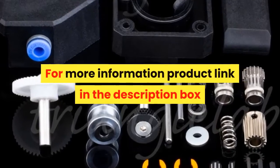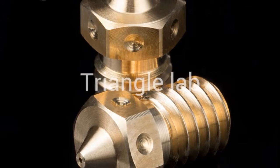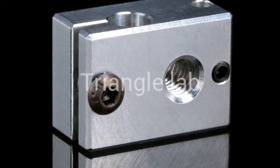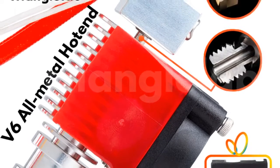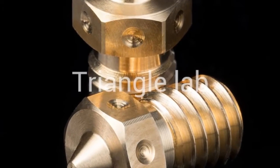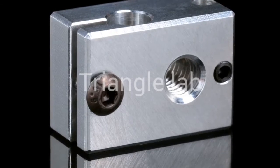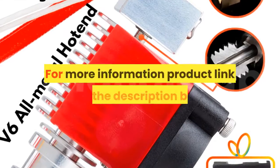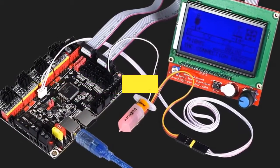Number 4. Brand name: dforce. Item type: hot end. Triangle Lab has always been concerned about product quality, developing products and working hard to improve quality. They will not abandon their reputation for cheap products on the market. Only high-quality products can ensure the quality of your work and bring safety. Some products may be more expensive, but please believe in their quality — you will not regret it when you receive the goods.